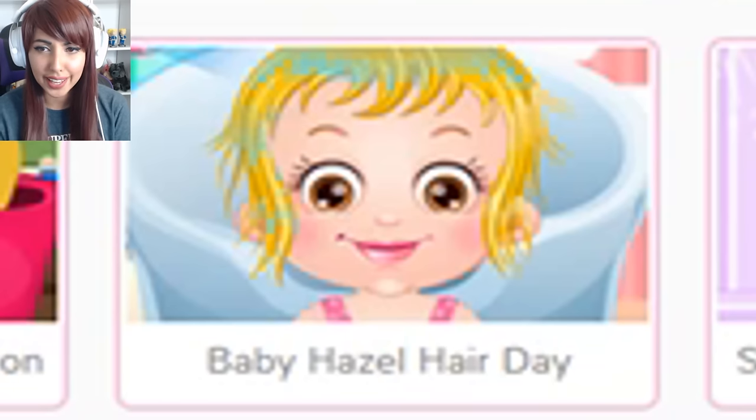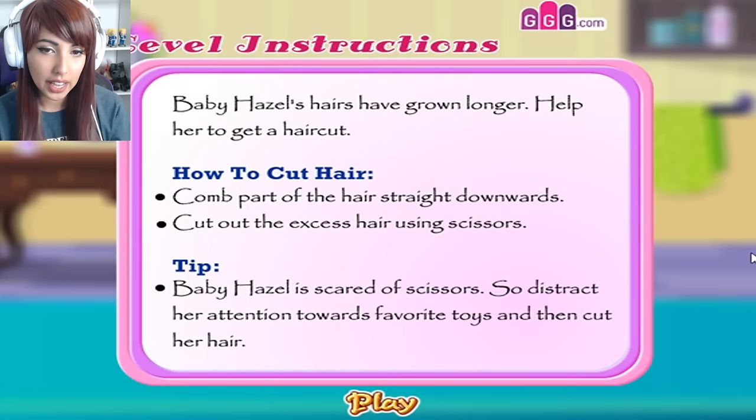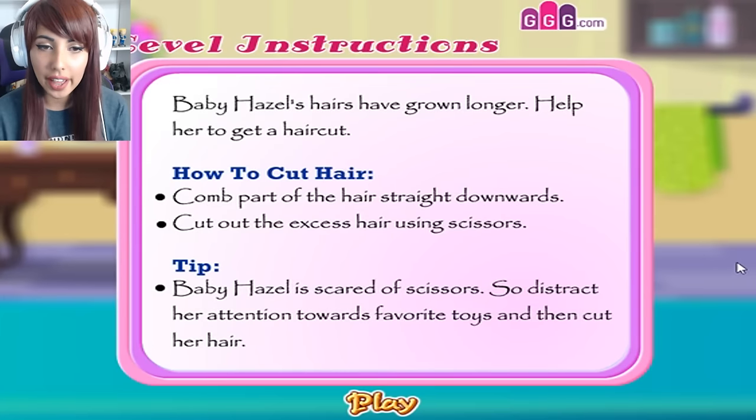Let's go and play Baby Hazel Hair Care because she looks like she's having a good time. Baby Hazel looks possessed — look at those eyes though! Baby Hazel's hair has grown longer. Help her to get a haircut.